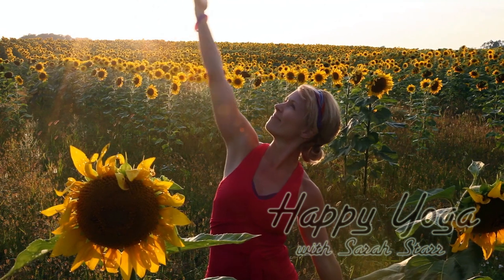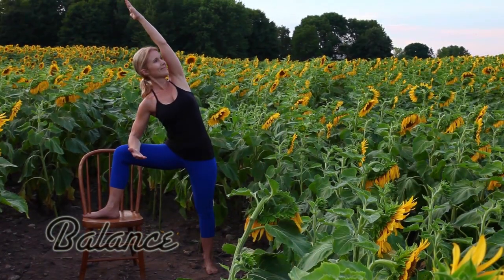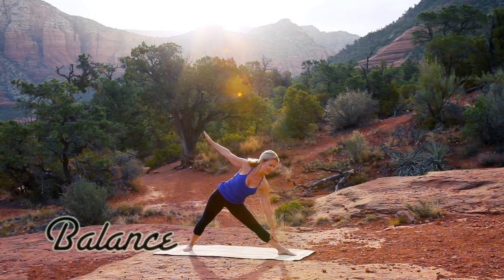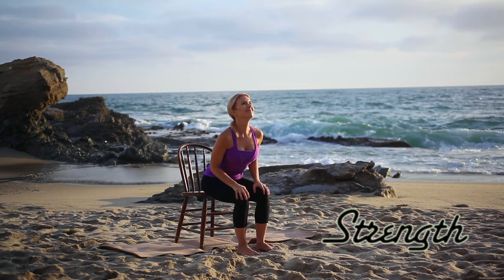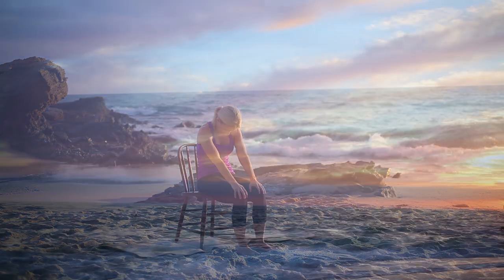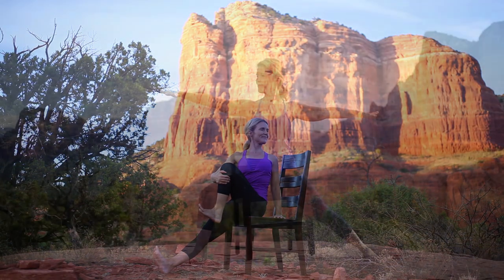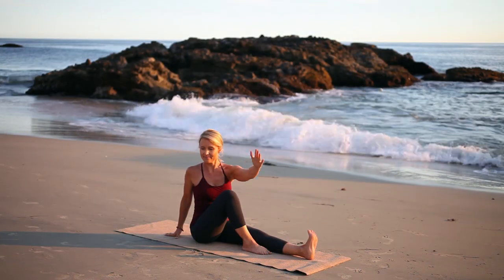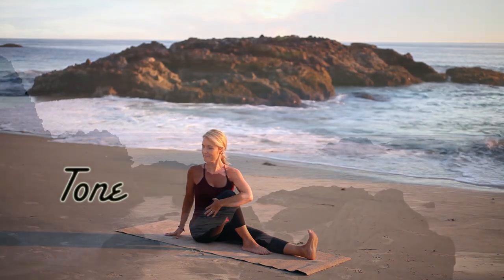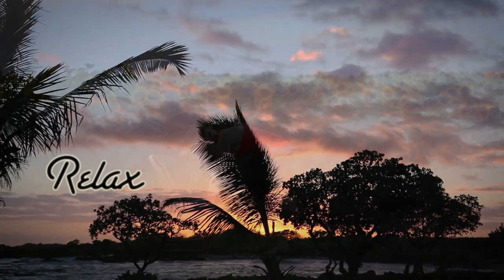Welcome to Happy Yoga with Sarah Starr. Happy Yoga is designed to bring you the beauty of Mother Nature as we take time to bring more balance into our mind, body, and breath. Enjoy the magical tide pool reflections and pink setting sun as we gently stretch and lengthen your spine while releasing tension in your neck, shoulders, and upper back using your chair for support. Relax and remember your happy yoga smile. Namaste.